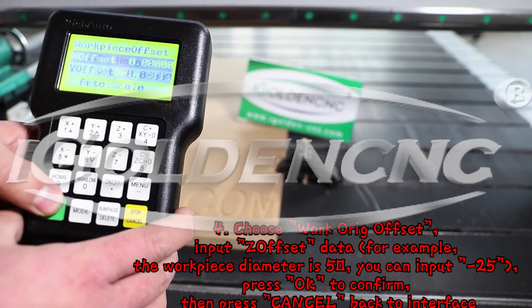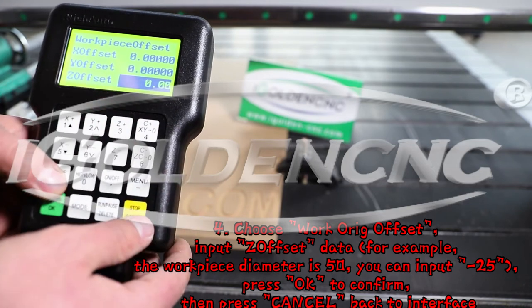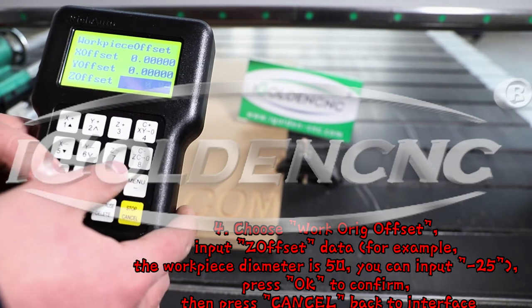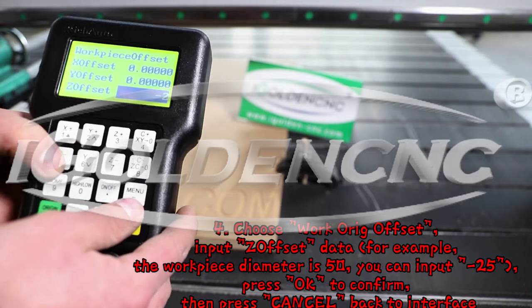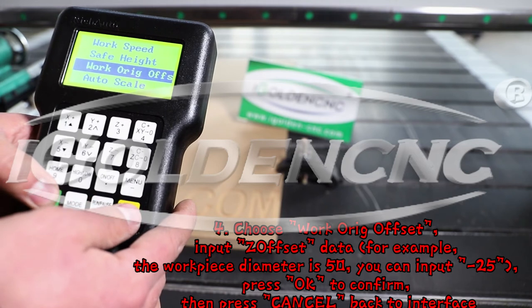4. Choose workpiece offset, input the zone set data. For example, if the workpiece diameter is 50, you can input 25. Press OK to confirm, then press cancel to go back to the interface.